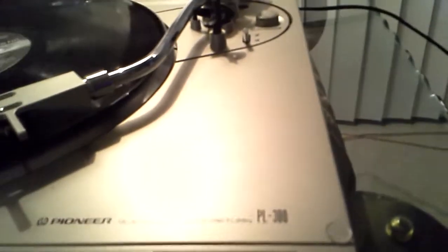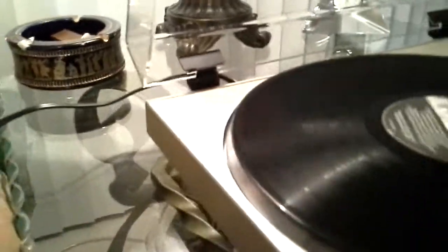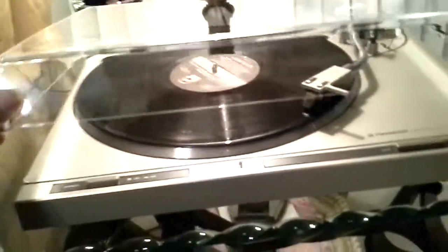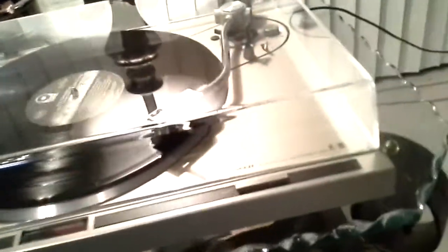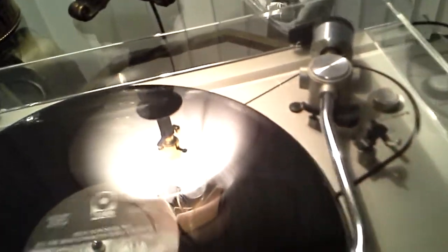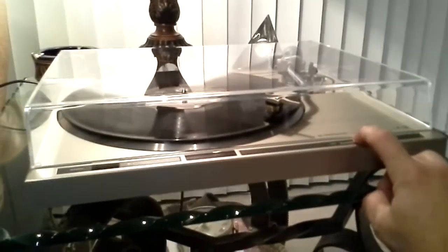[Record playing — music audible from the turntable during demonstration.]